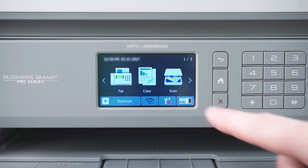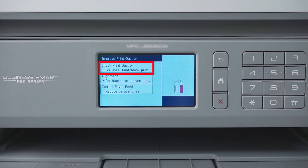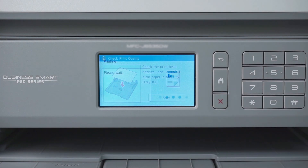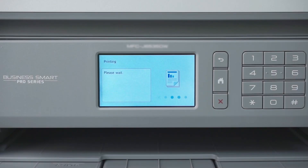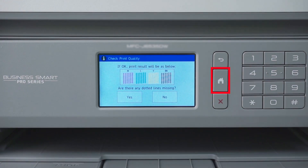On the touch screen, press the ink icon, then press Improve Print Quality. Now press Check Print Quality, then press Start. If the quality check sheet prints successfully, the error is resolved. Press the home button to return to the home screen.